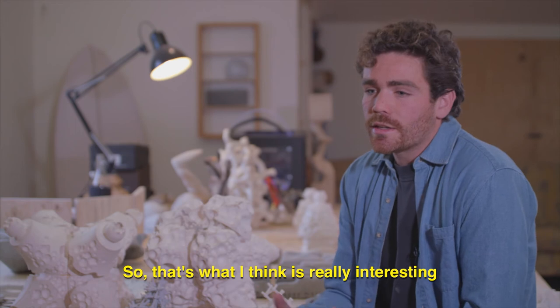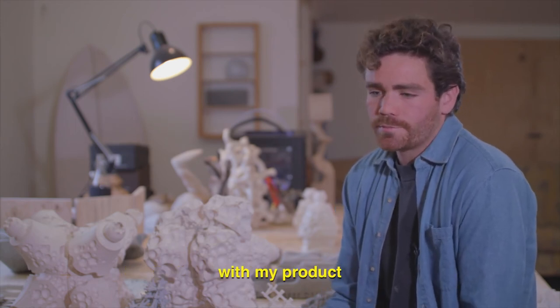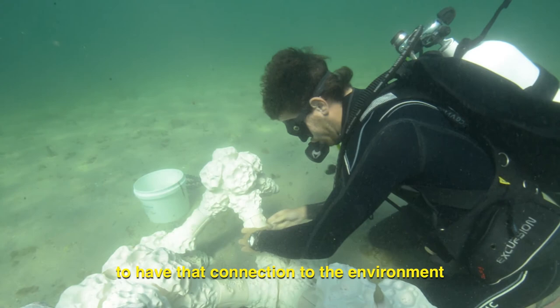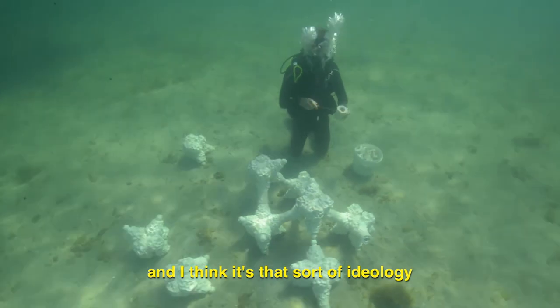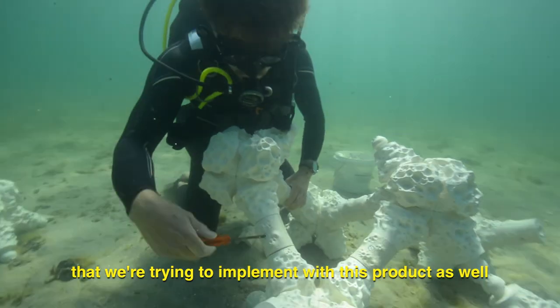What I think is really interesting with my product is that human beings really want to have that connection to the environment. When you go scuba diving and you actually experience the environment, you feel much more connected to it, and I think it's that sort of ideology that we're trying to implement with this product as well.